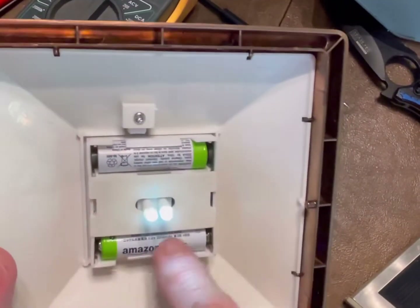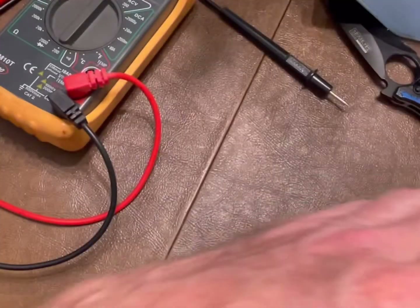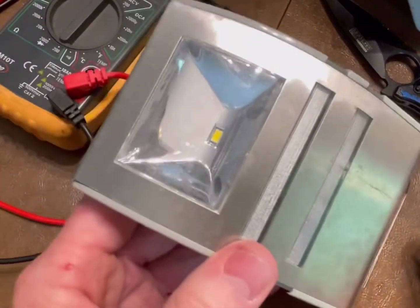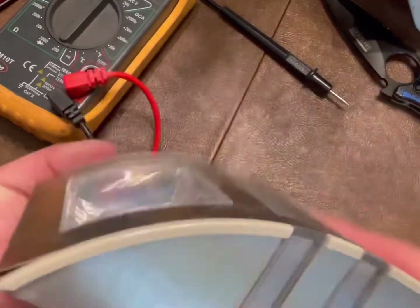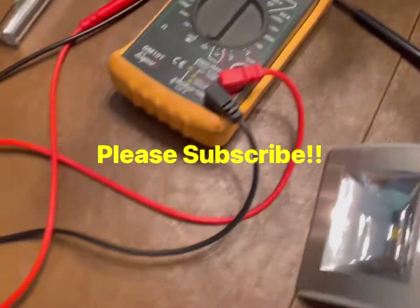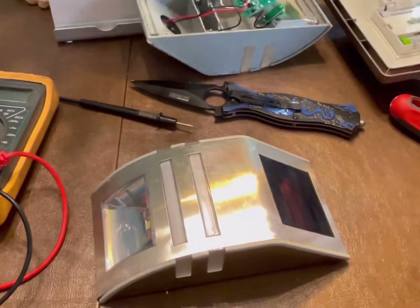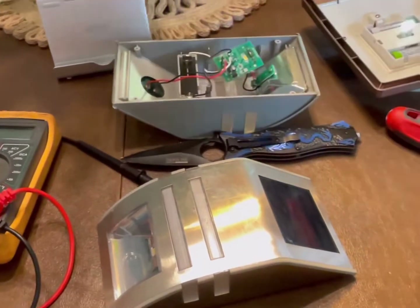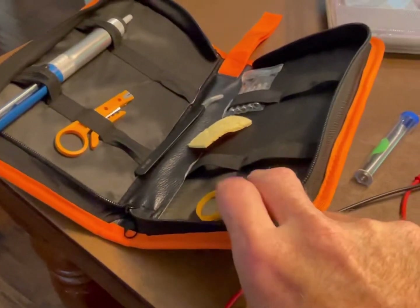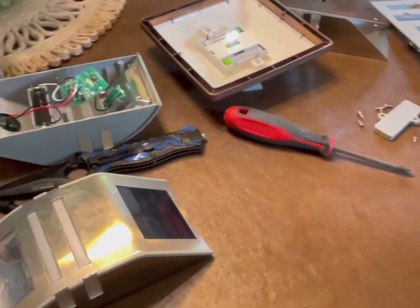So to recap: we put new batteries in the first light, made sure everything was clean, and it works. On the second light, we fixed it by jumping and soldering the corroded switch. Thanks for watching — please subscribe and check out the other 100-plus videos on the channel. Follow the links below for the multimeter and soldering kit, and we'll see you on another video.